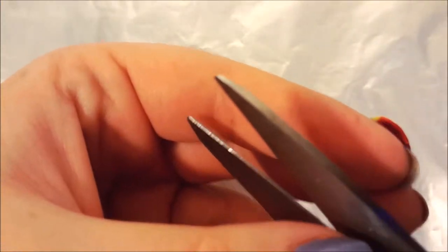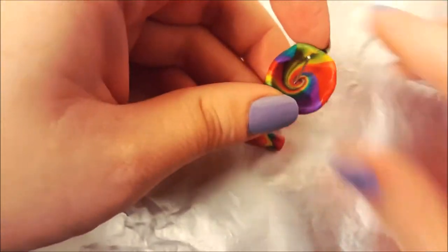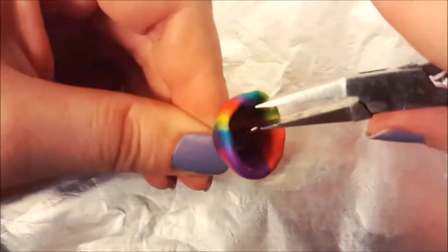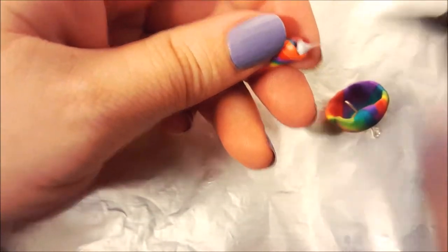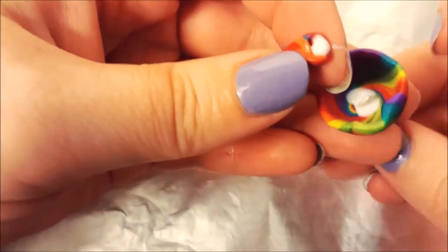My cap is baked so I'm going to cut my eye pin and stick it through. Bend the eye pin at the bottom. I added liquid polymer to the cap and the stem — I used TLS.